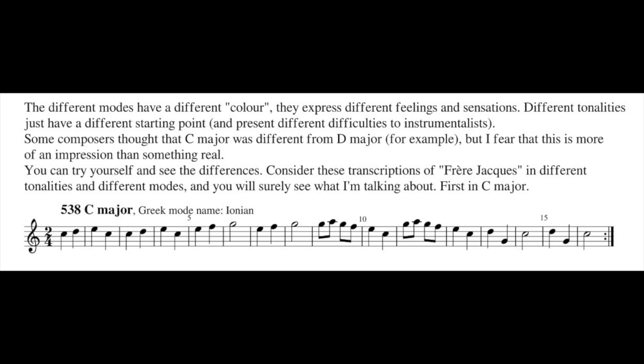The different modes have a different color — they express different feelings and sensations. If I play C major... but if I play in D major... there is no difference at all.